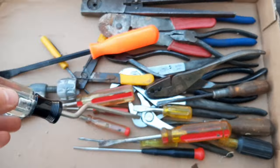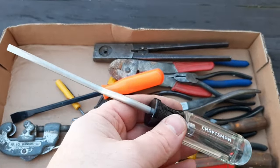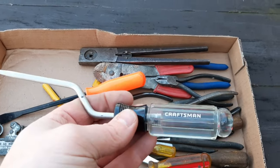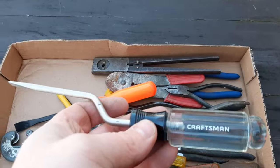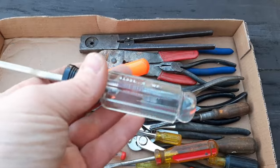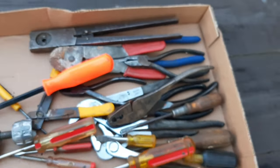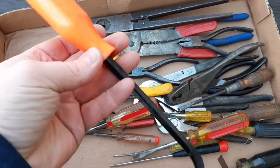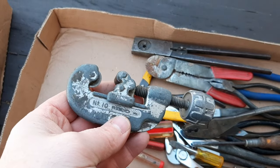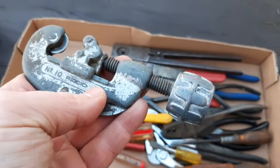Now this here — I don't know what the proper name is; maybe just an offset screwdriver. I hear electricians like to use these when they're taking off the little plates on outlets — they work good one-handed and they're fast. This one looks like it's brand new. A little no-name pry bar here. And we got a Ridgid little pipe cutter — always handy to have these around.